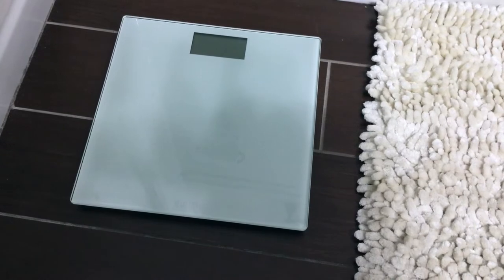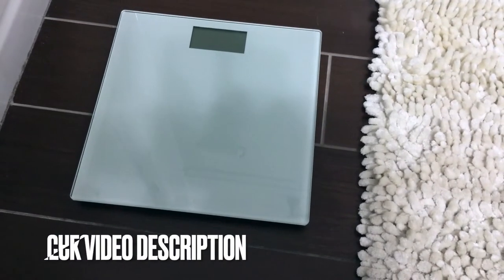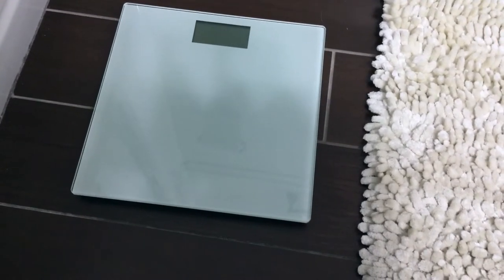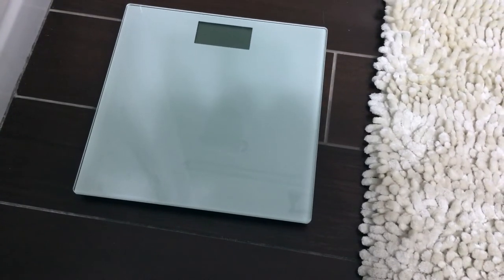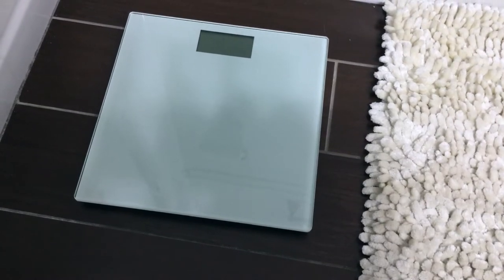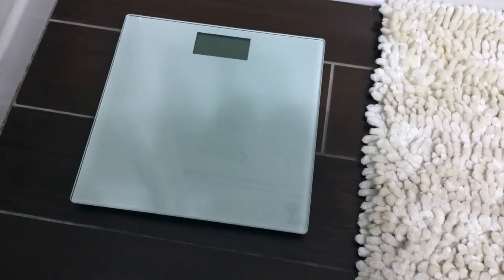With two pregnancies my weight definitely fluctuated and I was always on the scale. It has a modern minimalist design in clear glass and stainless steel — I have the clear one — with an easy-to-read LCD display, auto on and off, low battery and overload indicators, and it weighs in 0.2 pound increments.